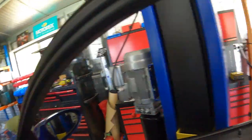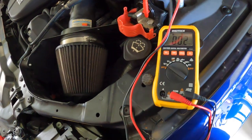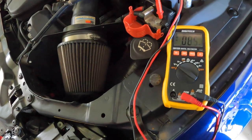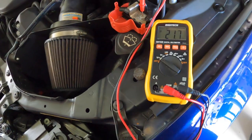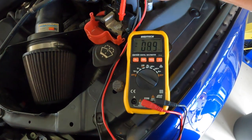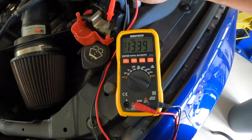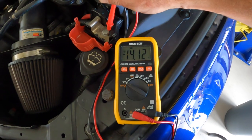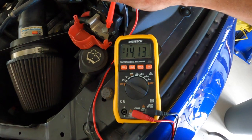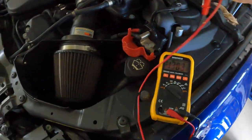Slightly difficult to do one-handed, but I think we'll get there. Oh my god, guys — it's charging! 14 volts. That is so hard to do one-handed, but 14 volts, 14.1. It's working. Excellent.